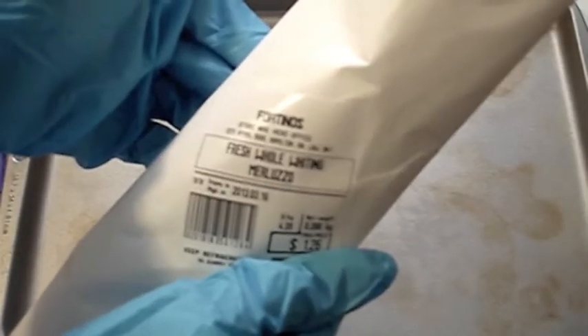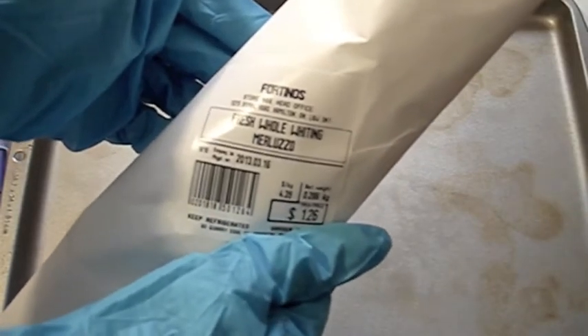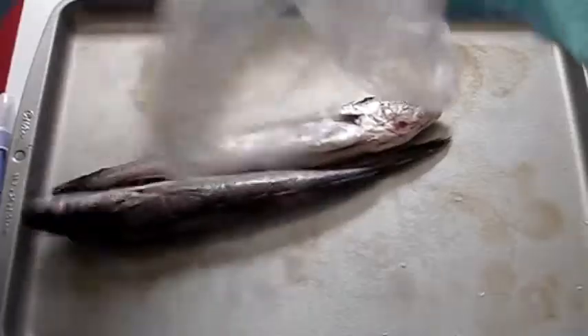The fish that we're going to cut open is called whiting. The Italian name is merluzzo. It's apparently a really healthy fish. Open that up — splat.